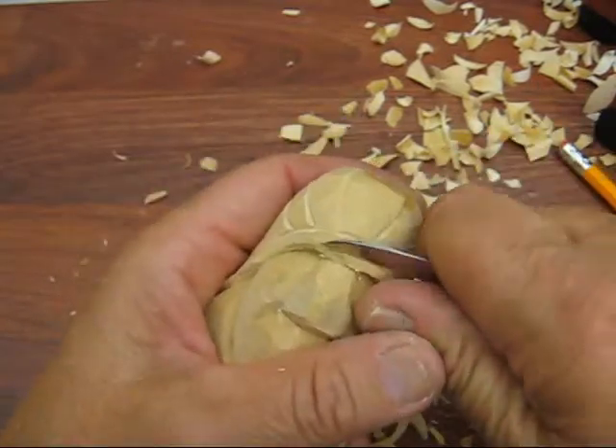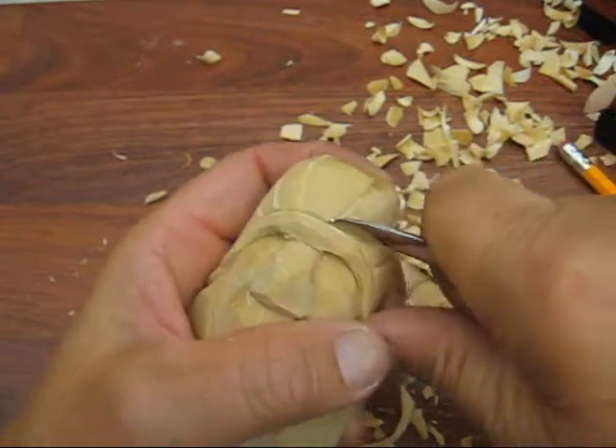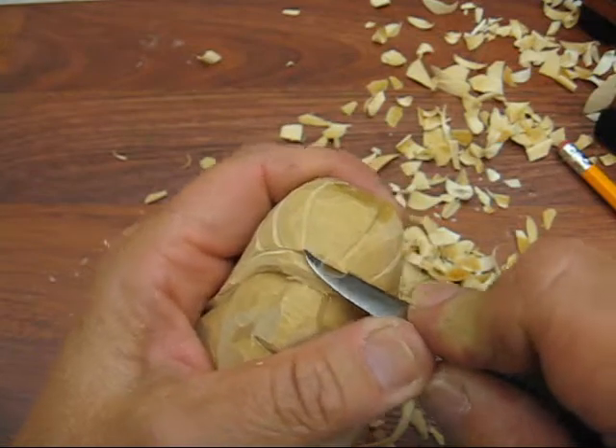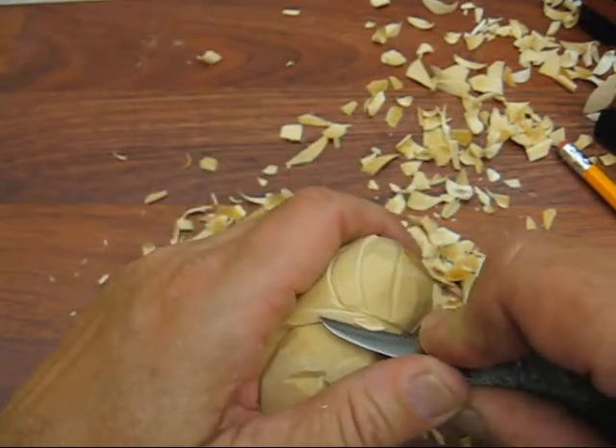I'm going to tuck this underneath - that fan is kind of against the head. I'm going to bring this down a little bit.